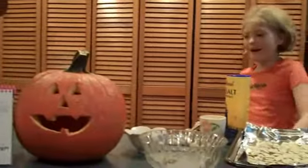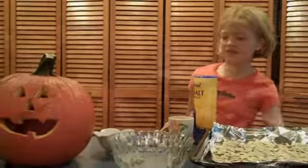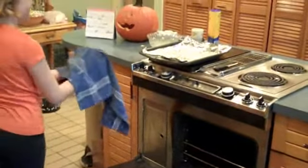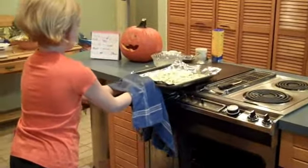Then you bake them at 250 for 30 minutes. Do not touch them — they're very dangerous and hot, so don't do that.